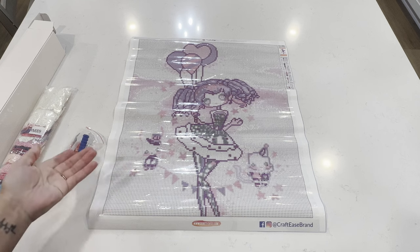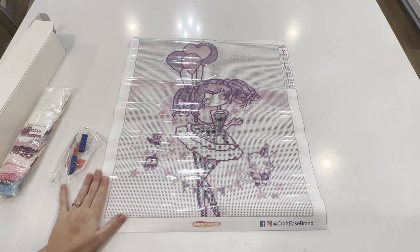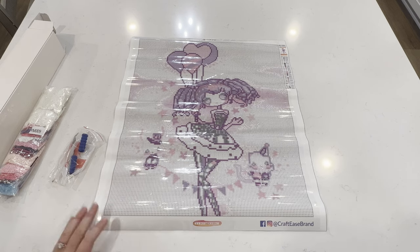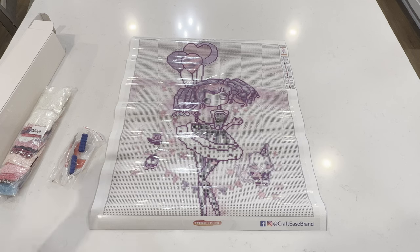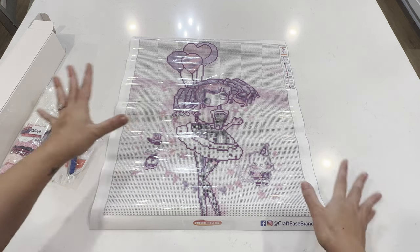Her colors are beautiful — pinks and purples, definitely my favorite colors. You guys all know that pink and purple is my favorite color, so I am so happy with this. I think she is adorable — so cute! And I'm so curious to see where these glow in the dark drills go, because again this is a glow in the dark series from Crafties.